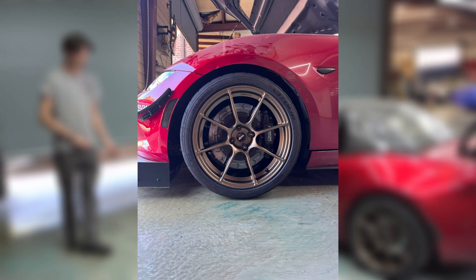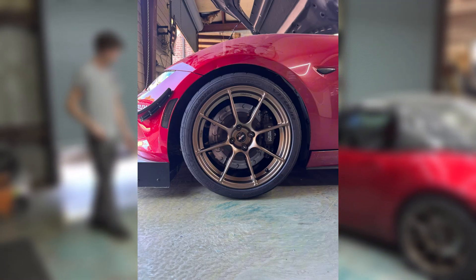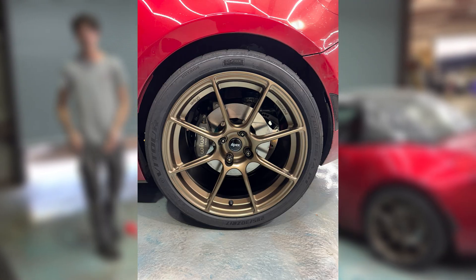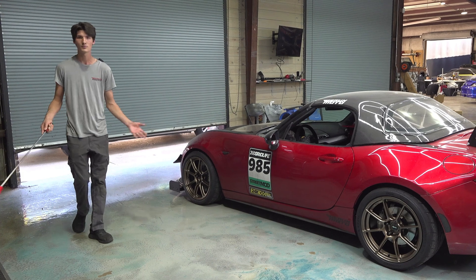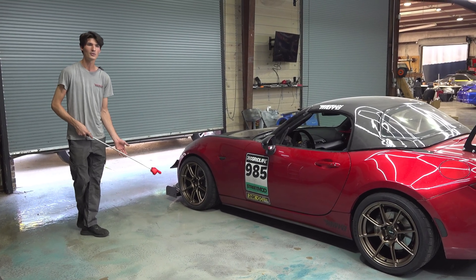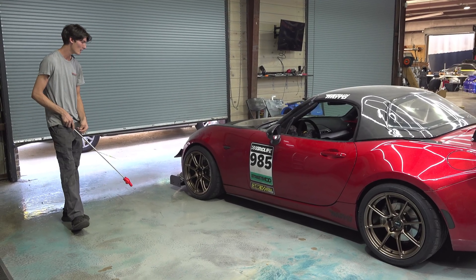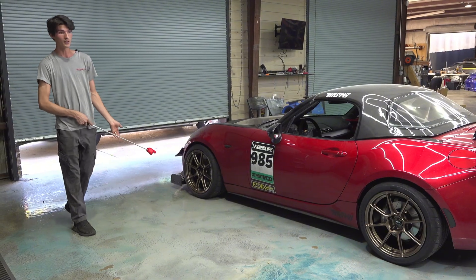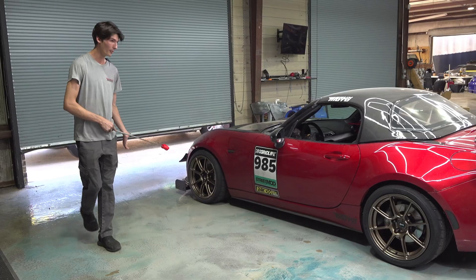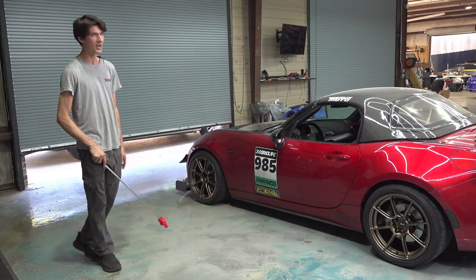We have AP brakes on the front and Wilwood competition brakes in the rear. This car is often hitting 150-plus miles per hour on our local track and also some national tracks we go to, so we really needed reliable, consistent stopping power to be competitive. We've had great longevity with the massive stopping events we've done and we've pulled almost 2g of braking on this car with the new front aero addition, which has been kind of mind-blowing.